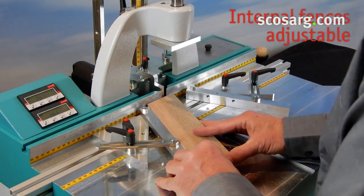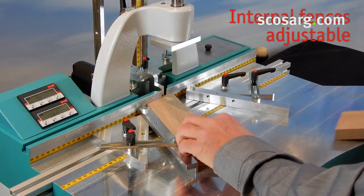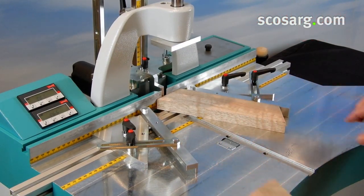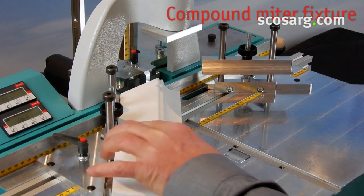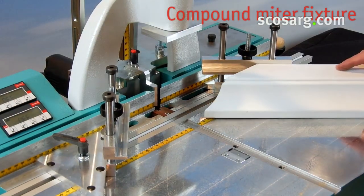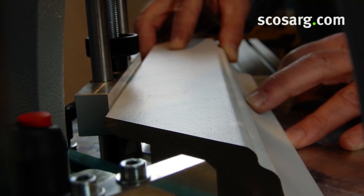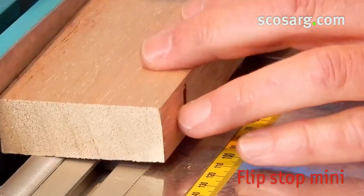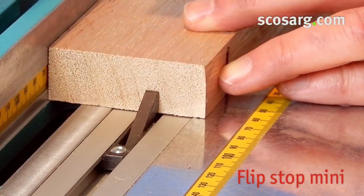Adjustable internal fences are available for angles other than 45 degrees. This fixture ensures a perfect seat of compound miter profiles, for example an architrave profile. It is adjustable from 30 to 70 millimeters in supporting height. The flip stop mini disappears into the rail when not needed — nice and easy and still accurate.